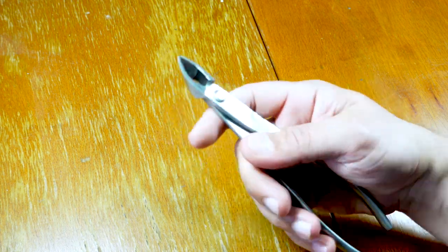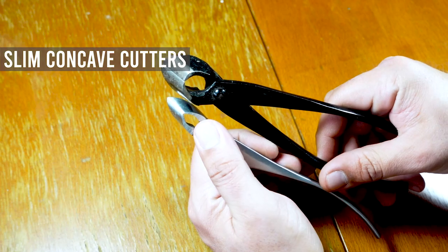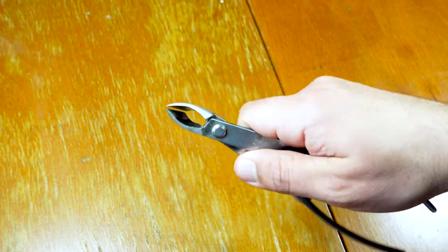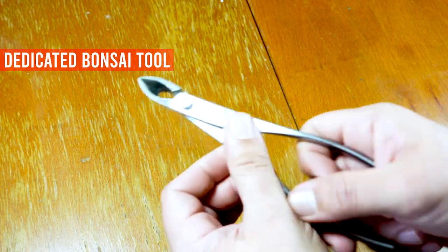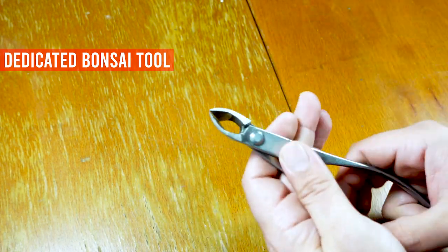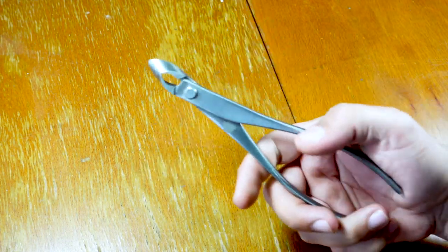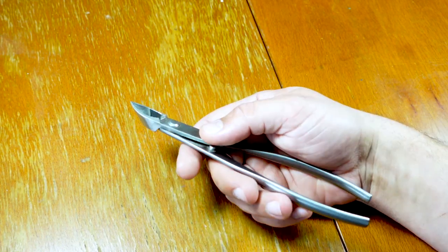These are also concave cutters, but this is a slim concave cutter — see how small it is by comparison. I love this tool; I think I use this the most because I don't have very big trees. When it's crowded in the crown, they can get through very narrow spaces to cut down branches, leaving a concave cut. This one is from Japan, and at some point the brand begins to matter — the better the tool, the easier it is to make a good bonsai.